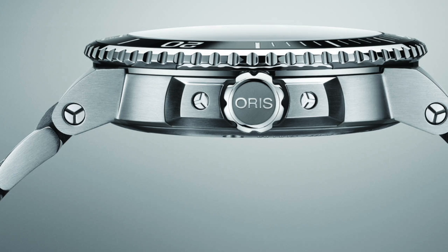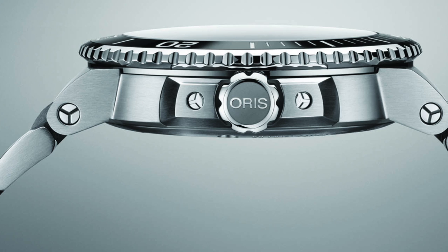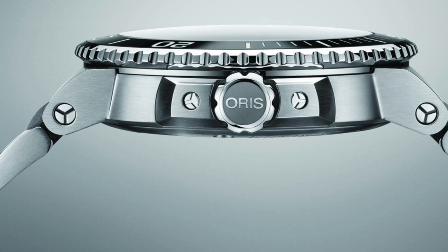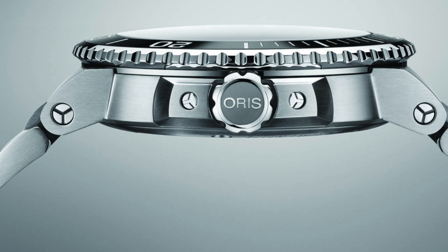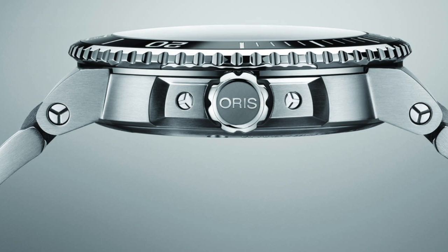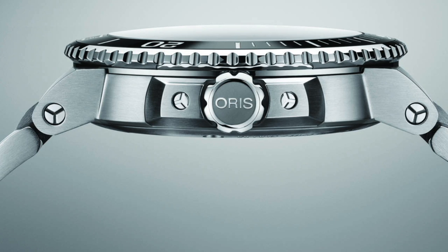One interesting feature is that the dial now has 'Aquis' on it. Previously, 'Aquis' hadn't been included on the dials, but I do like the fact that now there is actually the designation of the model placed there. You'll also notice it still has that 300m water resistance, which is still very much a standard depth, but certainly sufficient for most people.